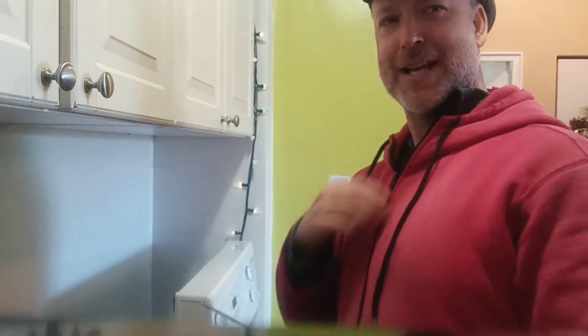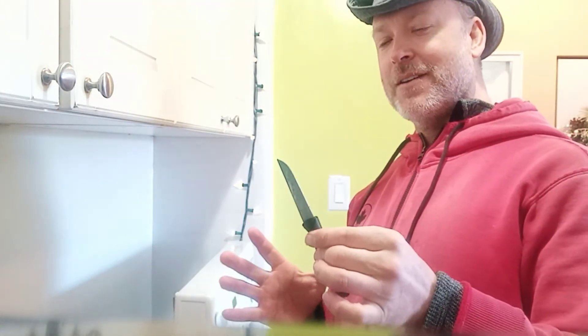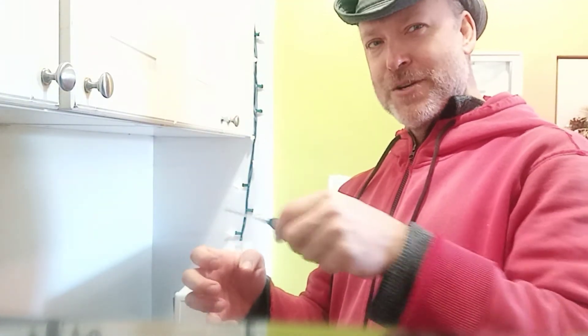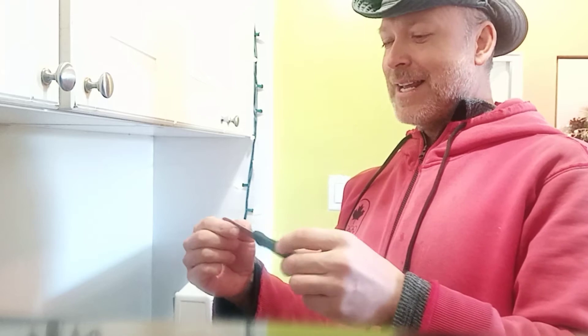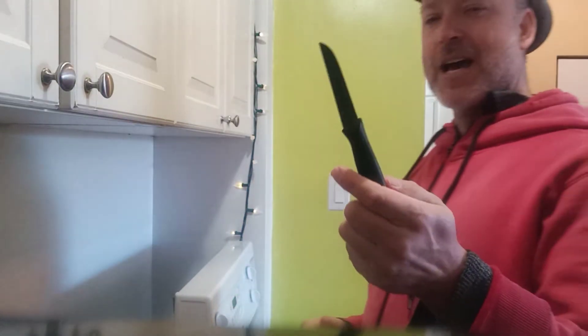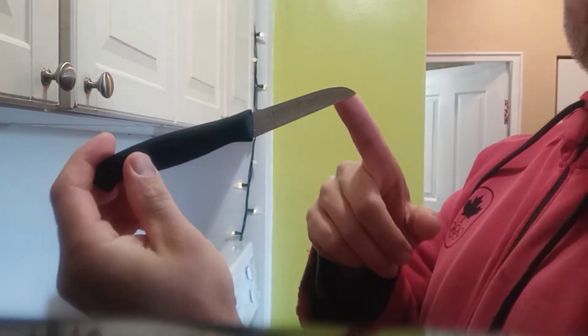A lot of companies — I happened to see one on Shark Tank the other day — you send your knives in and they sharpen them for you. For me, being instructed by the culinary arts team at Humber College, they've made a lot of emphasis on knife sharpening. You can take a knife sharpening stone — there are two types: one for getting a good edge and the second for making that edge really sharp. You can buy that at any chef's store. My knife happens to be a very good German Henkel paring knife, quite sharp.